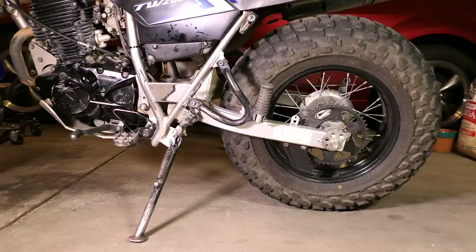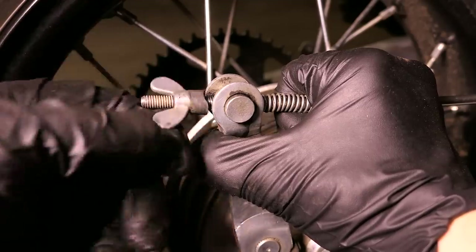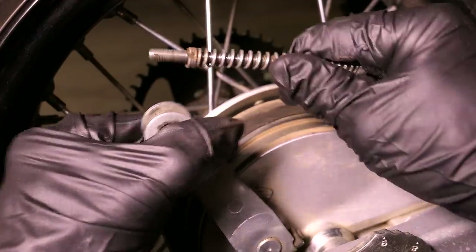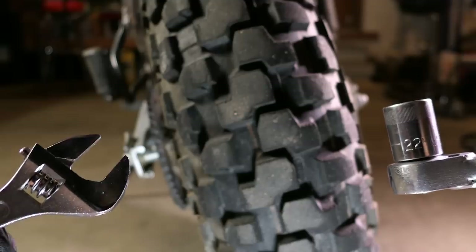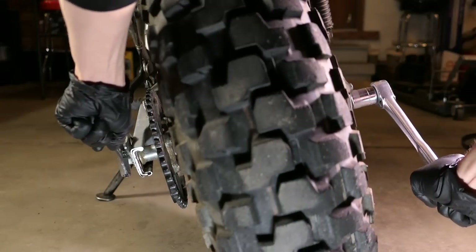Alright, now let's replace the rear sprocket which will be a bit easier. Start by disconnecting the rear brake shaft by removing the wing nut and pulling back on the brake lever to remove the shaft. I'll slide out the pivot pin and spring so I don't lose them. I'll use a crescent wrench to hold the axle bolt in place while I loosen the nut with a 22mm.